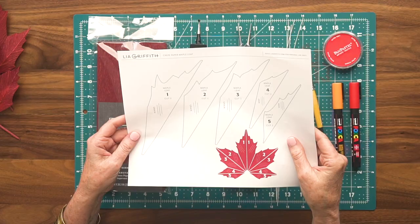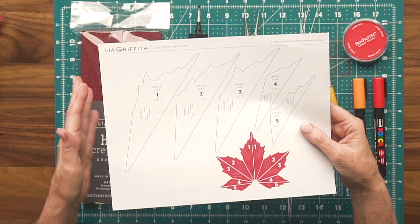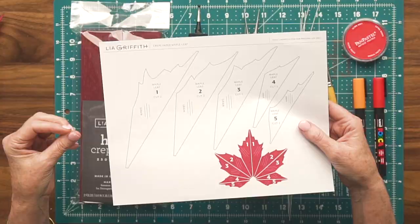On the PDF version, I have a graph of exactly how your leaves will be laid out. One of the most important things I always tell people when working with crepe paper and our templates is to watch the grain line. It's very important that you follow the grain line on the pattern to get the best results.